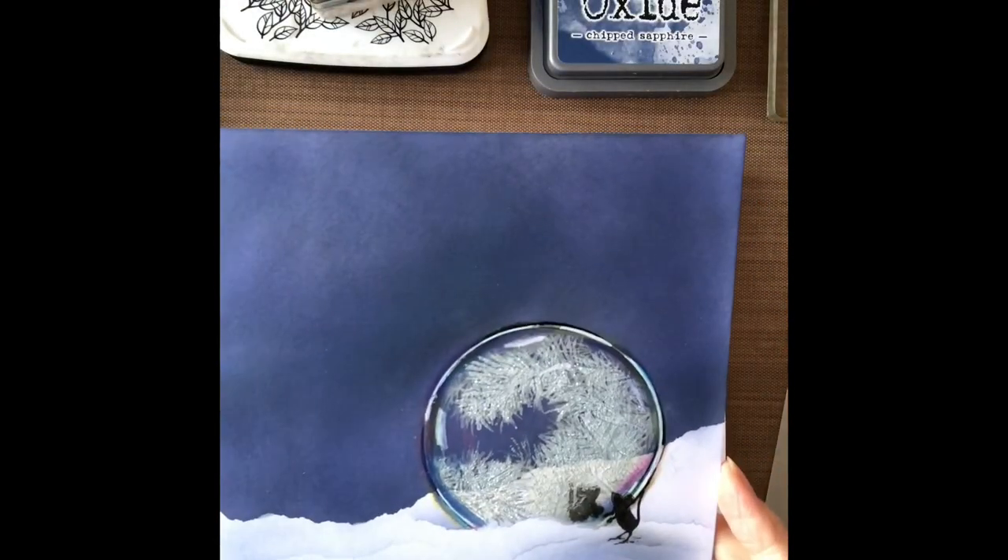Welcome along everybody. Today I'm going to show you how I made this card which is called Frozen Bubble. So we'll get straight on.